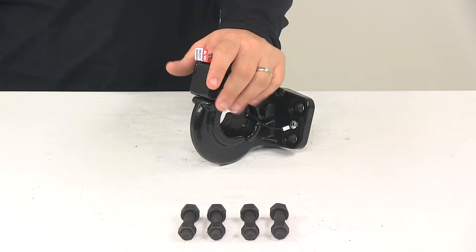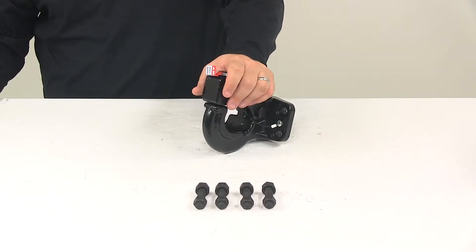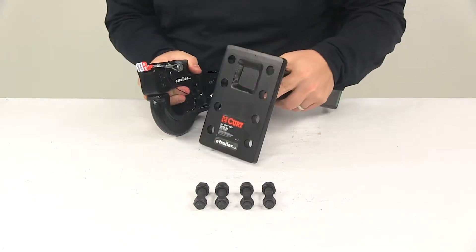This is designed to bolt onto a Pentelhook mounting plate. Mounting plates are sold separately. If you're in need of one, they are available here at eTrailer.com — this would be an example of one right here.